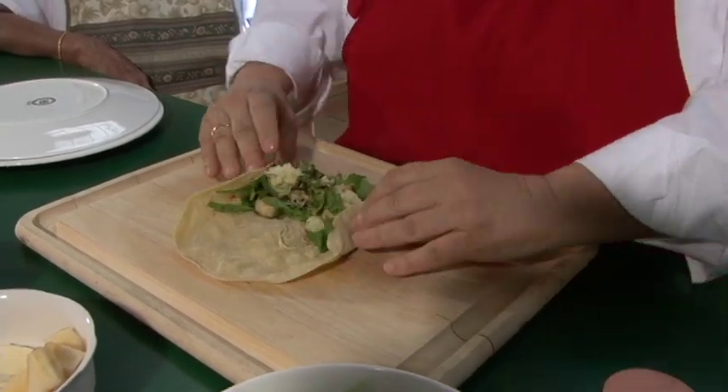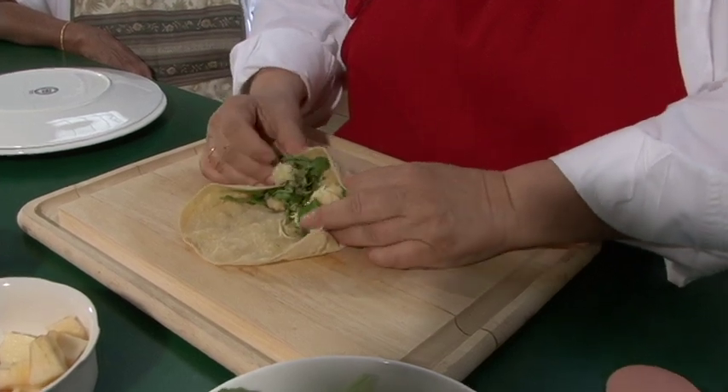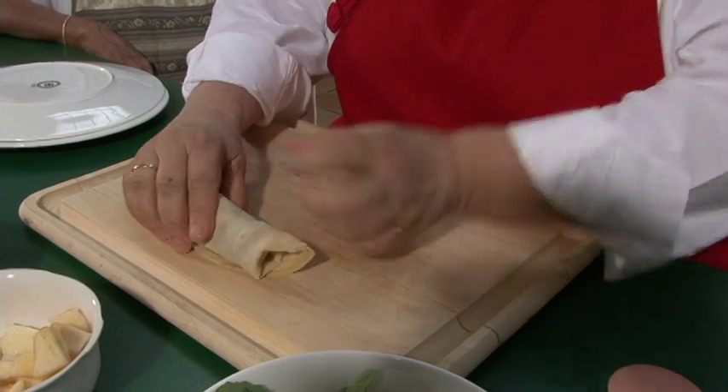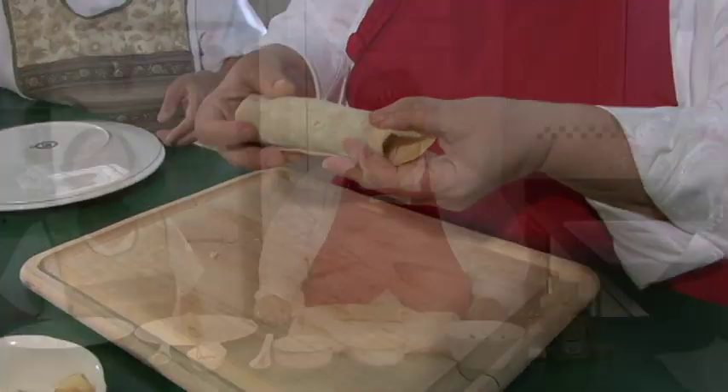So now we're going to fold in the ends. We're going to take that, fold over. We're going to roll, roll, roll. There we go — our salad wrap.